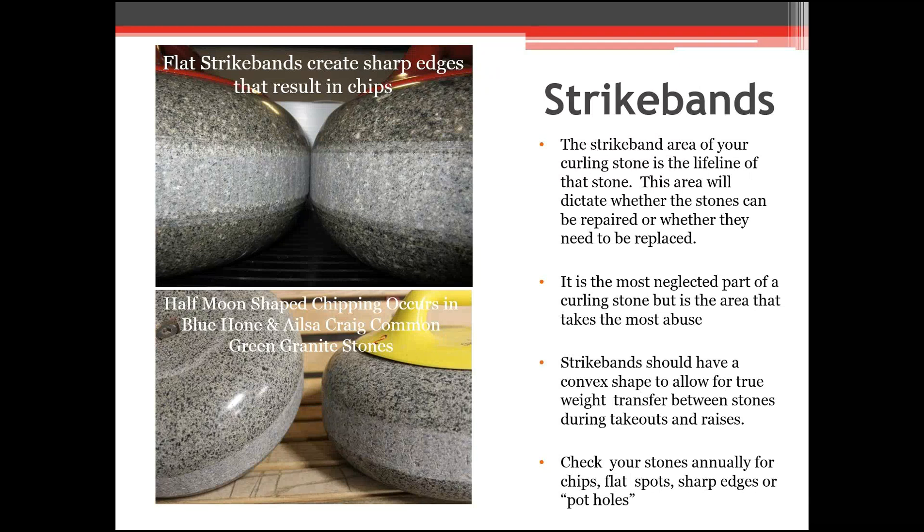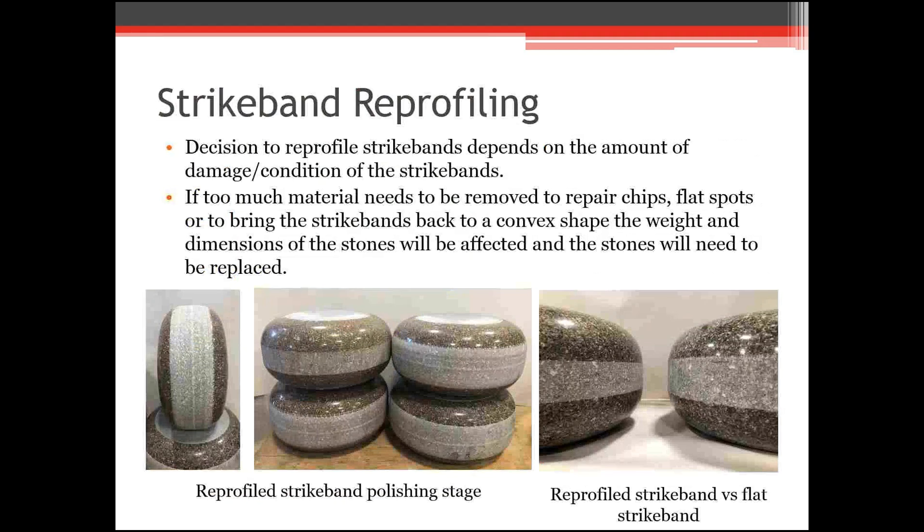The angles on flat strike bands are not as sharp as newer strike bands. As a coach, when teams are throwing rocks, you can take a look or be mindful in practice of how those stones are hitting and rolling, to dictate what you need to tell your team — whether they won't get the roll they want or need normal weight to make that double takeout. This is especially useful coaching junior teams, as it's not something they might pick up on right away.